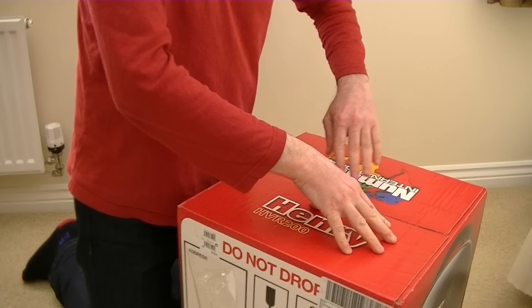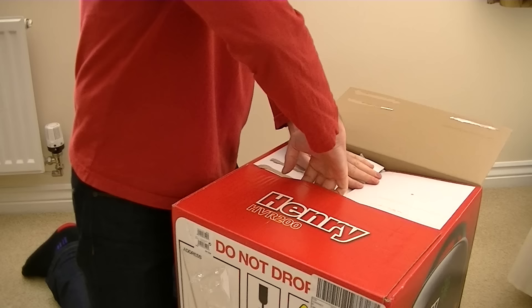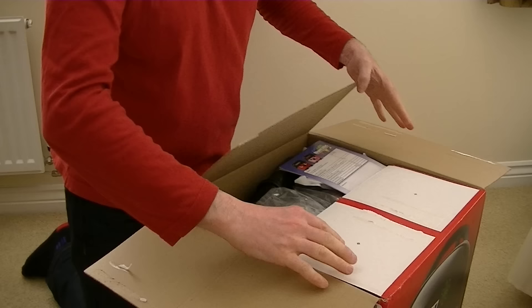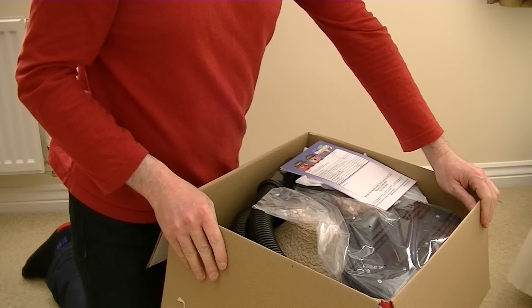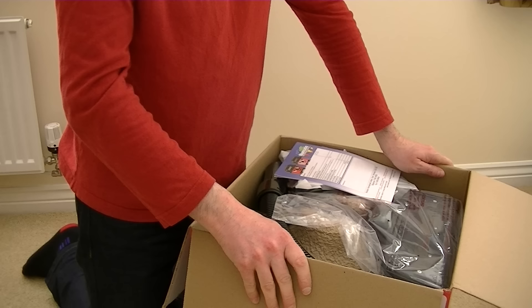Let's open the box and see what's inside. I was just thinking earlier that I've never actually unboxed a regular Henry or demonstrated one on my channel. I have done Henry's sister — or wife, or a bit on the side, I'm not sure — Hetty. I've done her, and I also have done George, which I'm going to call Henry's brother. I think that's all I've done: George and Hetty, and now we've got Henry into the mix.